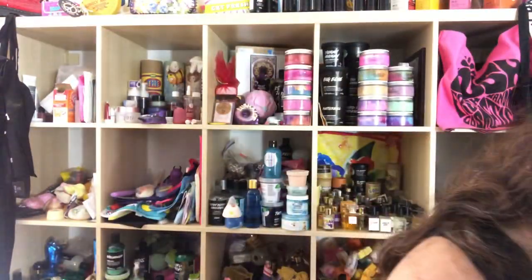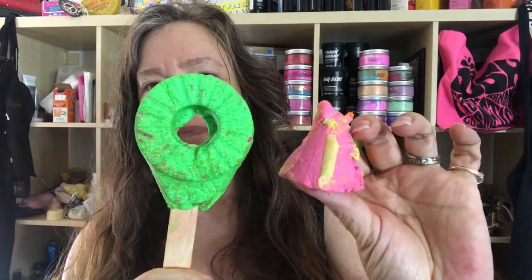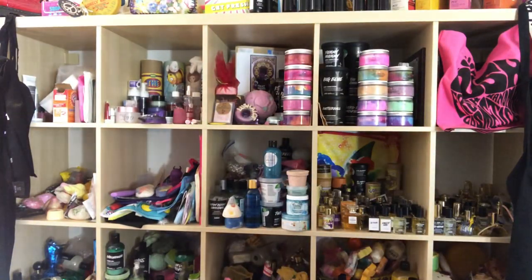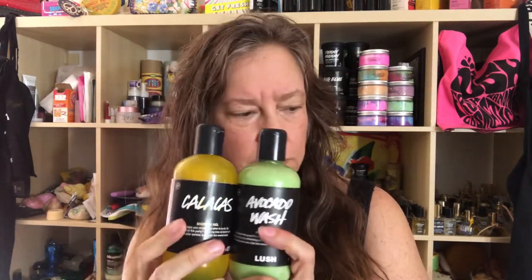My favorite things in this box are the vanillary-scented Honey Drip bath melts and the I'm Forever Blowing Bubbles green bubble bar — those two smell the best. The Candy bubble bar is a close second. The shower gels are less scented than expected, varying by batch and who makes them. If you have questions about any of these products, comment below. If this was helpful, please give me a thumbs up and subscribe so you'll be notified whenever I upload a new Lush video. Thanks for watching!